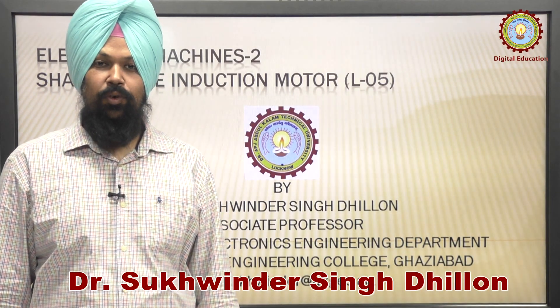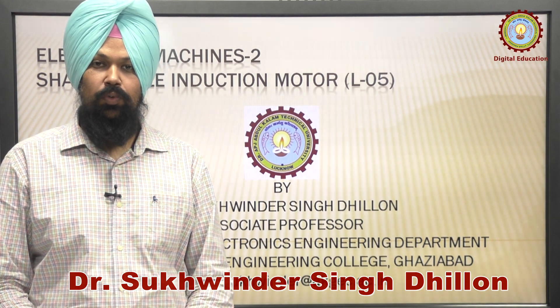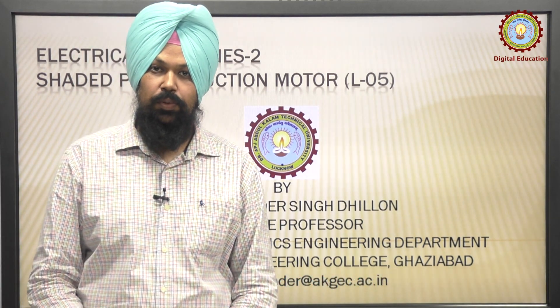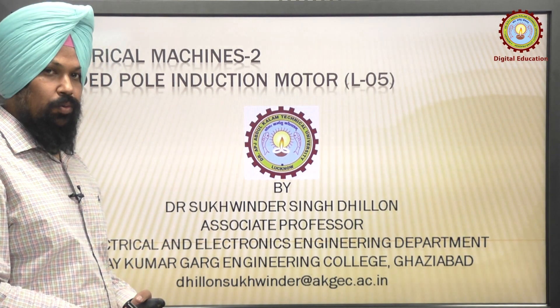Dear viewers, myself Dr. Skvendra Singh Dhillan. I am working as associate professor at Ajay Kumar Garg Engineering College, Ghaziabad. Today we are going to discuss the shaded pole induction motor.